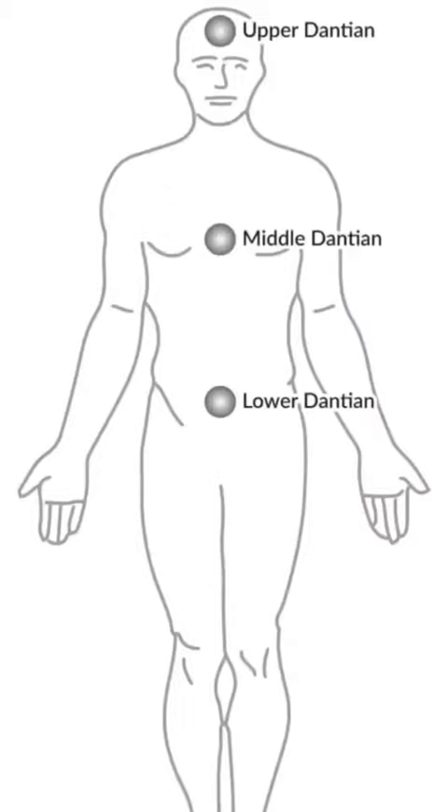Within our energy body it's called the dantian. Here you can see we have the lower dantian, the middle dantian, and the upper dantian. Energy flows into the lower dantian — it's an energy reservoir — and as that fills up it will overflow into the middle dantian.